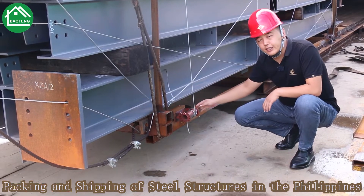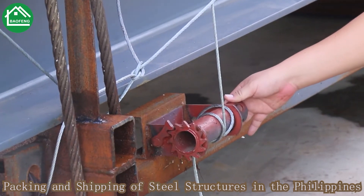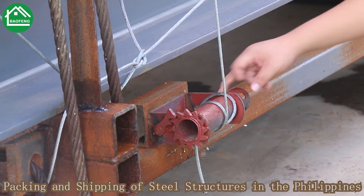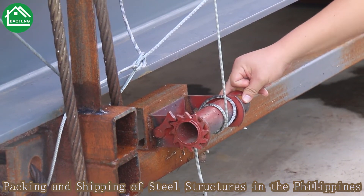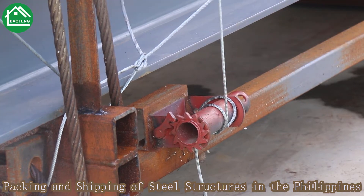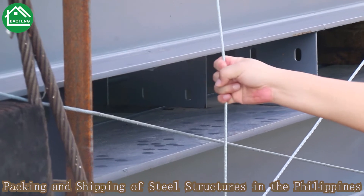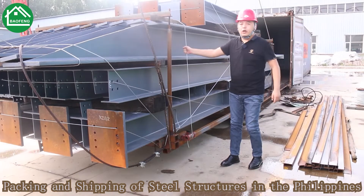Here you can see the details of how we fix the goods safely. This is the wear rope fixture. Before loading into the container, our workers will do a final double-check on the wear rope security to make sure everything is strong enough for the package. You can see I'm doing the test — very strong package.